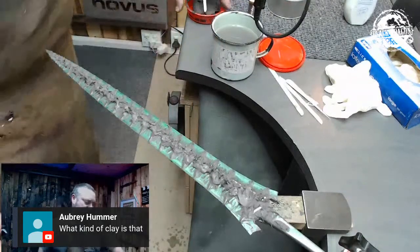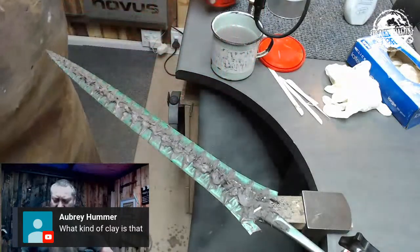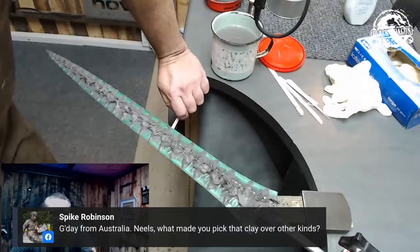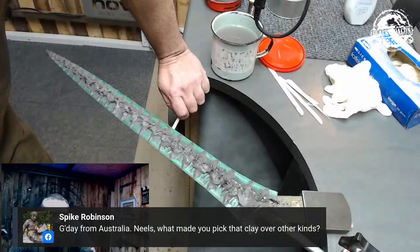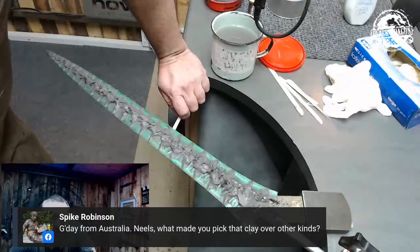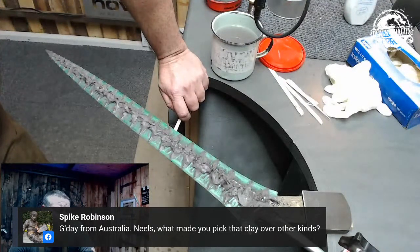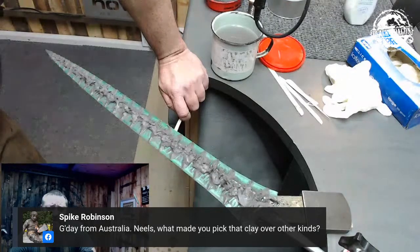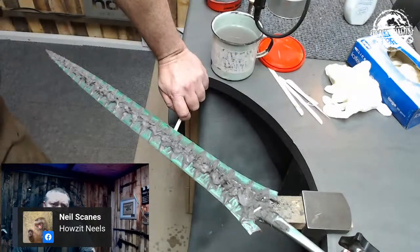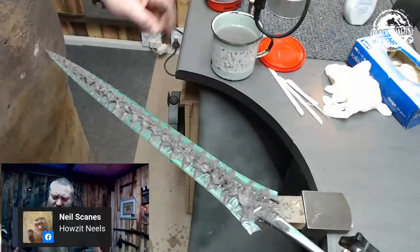What kind of clay is that? It is Holtz Gun Gum — the stuff you patch your car's exhaust system with. What makes you pick that clay over other kinds? It's because it is easily available. You can walk into any garage, filling station, hardware store — everyone has it. It is a manufactured product, it's got fiber in it, it is a factory clay. And it's made to stick like mad on anything.